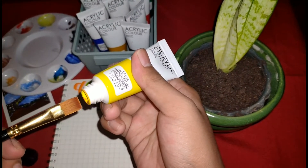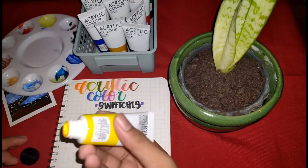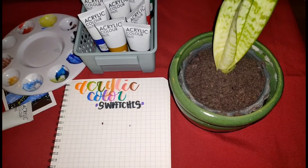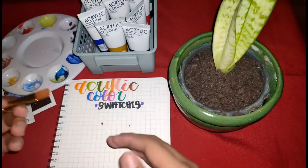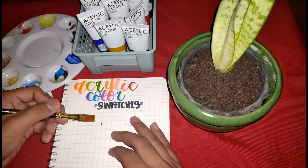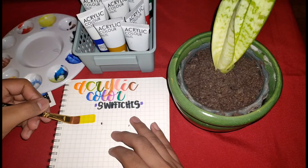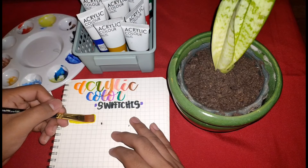Ayan yung acrylic paint ko. Iaaanok siya dun sa paint version na binili ko rin sa Shopee. And guys, i-focus ko muna — i-swatches na natin siya dyan sa aking notebook o journal.